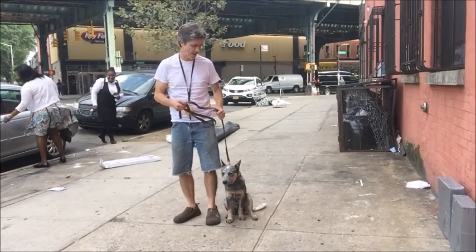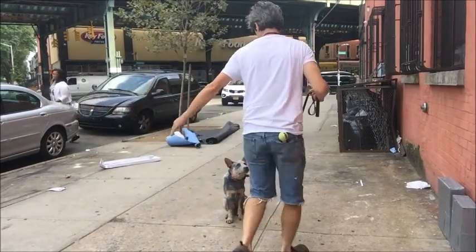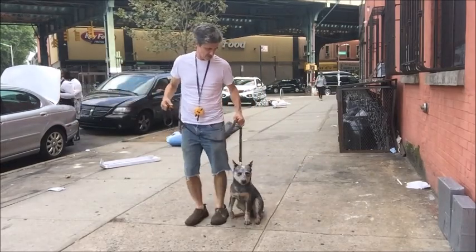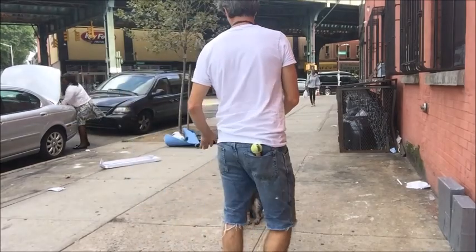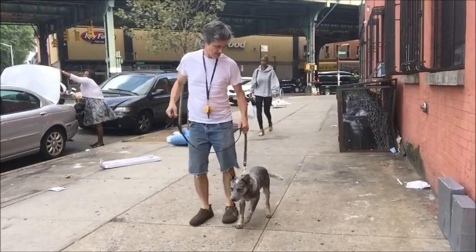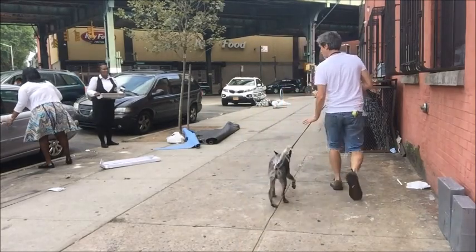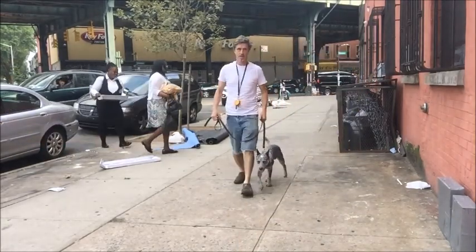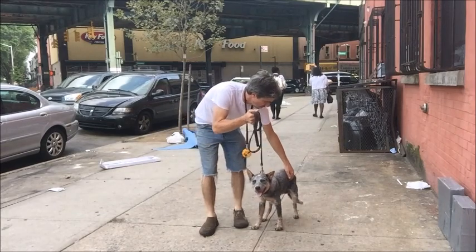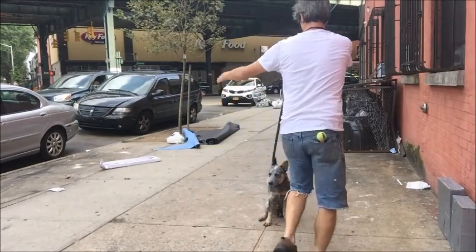It's about teaching the dog to come to heel and turn the proper way. Sit. See how he turns? We repeat this over and over again. Hano, sit. Heel. Hano, sit. Heel. Sit, go straight buddy. Heel, heel.